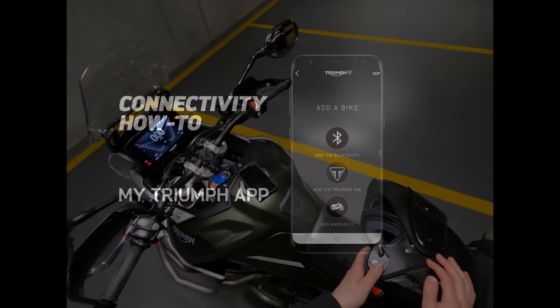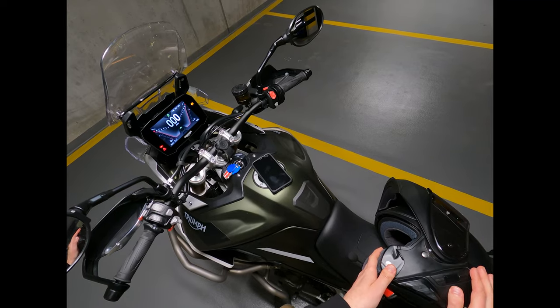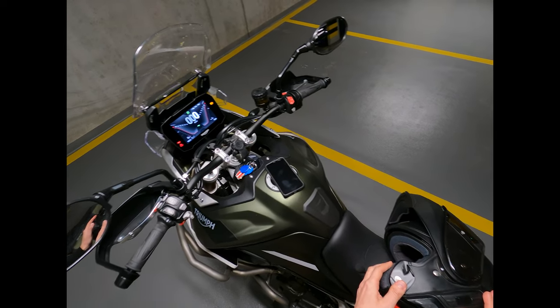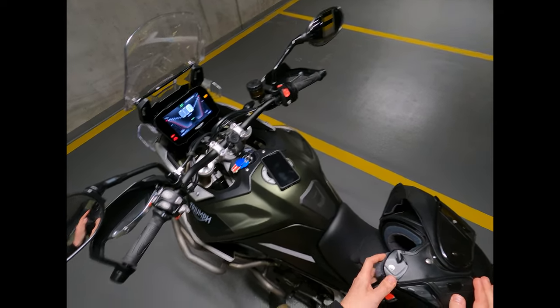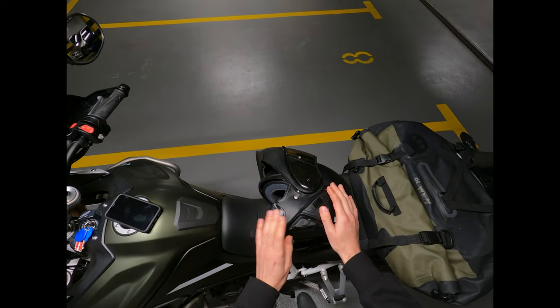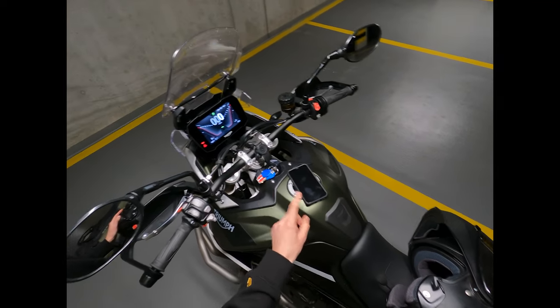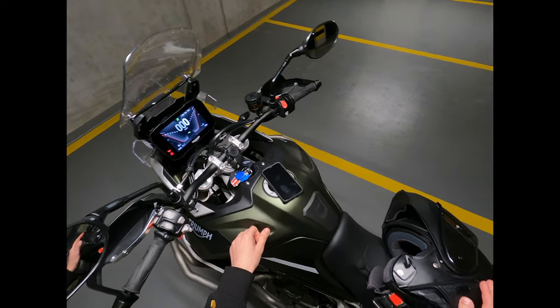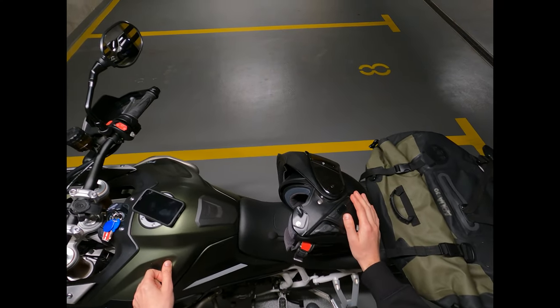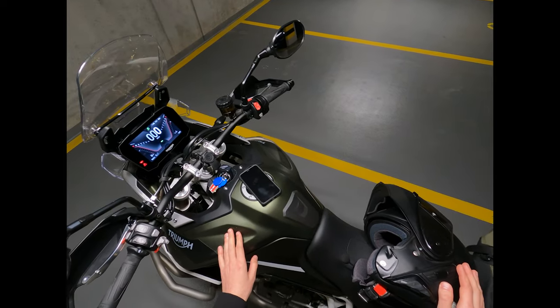Hello everyone, this is a quick how-to video regarding using My Triumph Bluetooth connectivity. We're going to be connecting the Sena SLR intercom and the iPhone to the Triumph TFT. Before we can start, remove all current existing Bluetooth connections.